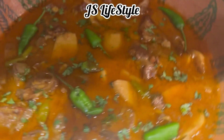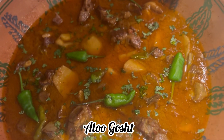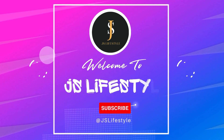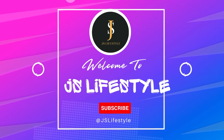Today's recipe is very traditional and it is aloo gosht. So stay with me and see how it is made. Stay tuned. Assalamu alaikum to my YouTube family. Welcome to GS Lifestyle. I hope you are all doing great today.